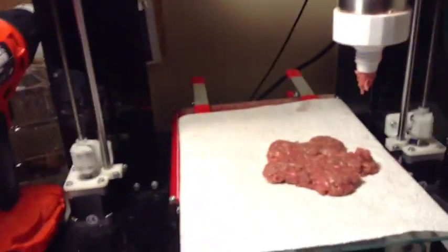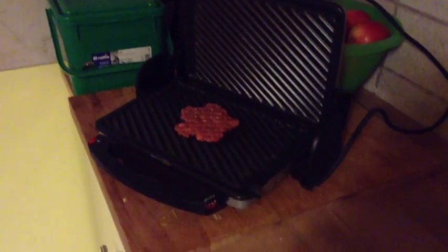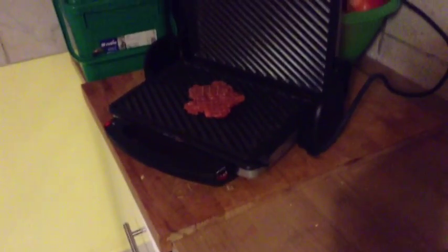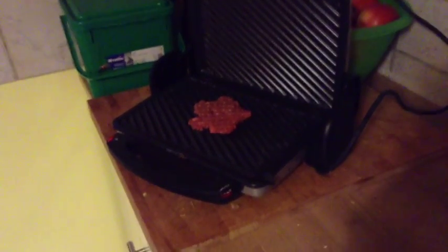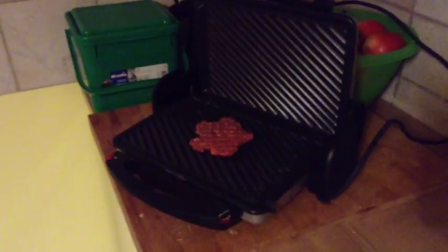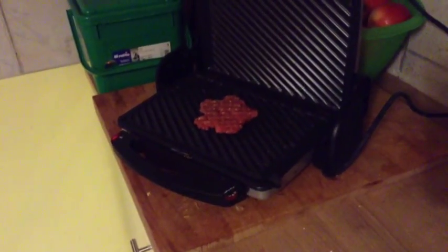Let me clear this up. The original design of the barbecue — I was going to actually have one of these George Foreman grills integrated into the design, disassembled, with the actual hot plate as part of the printer. But that may be a ways off.